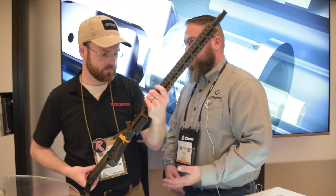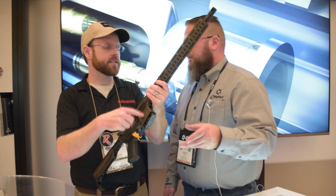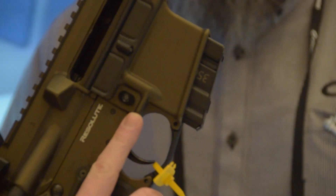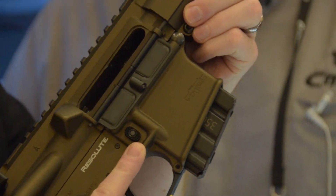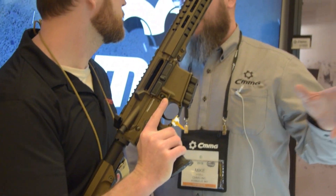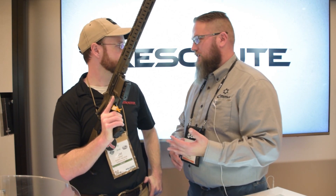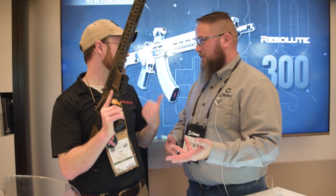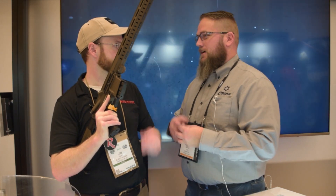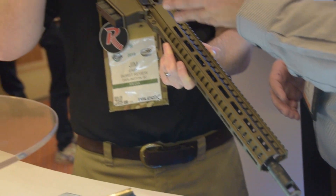Then we had to work a little bit on the gas system and the feed ramps to make sure this totally different kind of round fed correctly. The magazine well is the same size as a STANAG magazine well, so you're looking at a standard AR-15 lower and upper, but getting this new straight-wall cartridge to feed into a new barrel hadn't been done before. Feed ramps were definitely an obstacle, especially with all the rounds Winchester is coming out with — full metal jackets, soft points, subsonic rounds — we needed to make sure everything feeds reliably, and then figure out what gas pressure we'd be working with to cycle correctly.